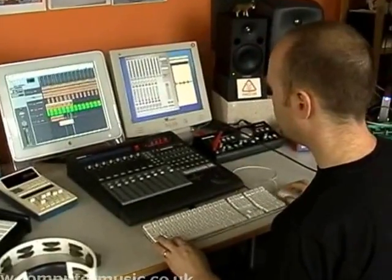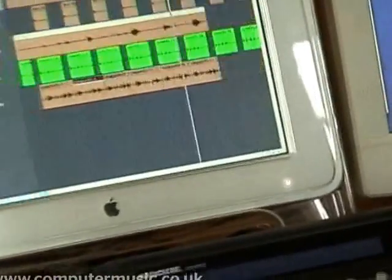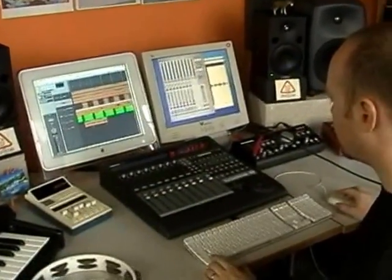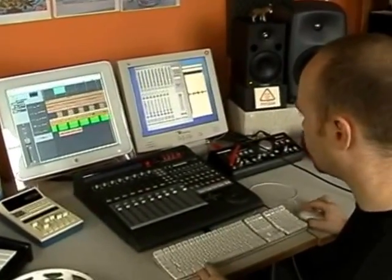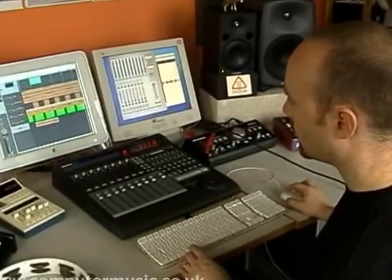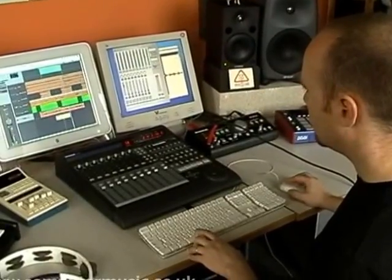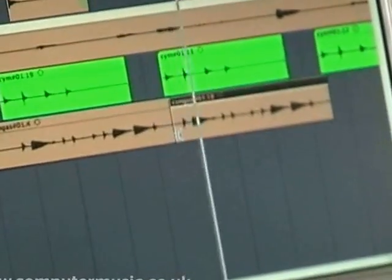Now we can just run this all the way through. I'm just going to tidy it up. This is our final selection of the conga bit — just going to loop one bar of it to make sure it loops all right, focusing on the join. I know this point and this point will loop okay because it's actually part of the same waveform.